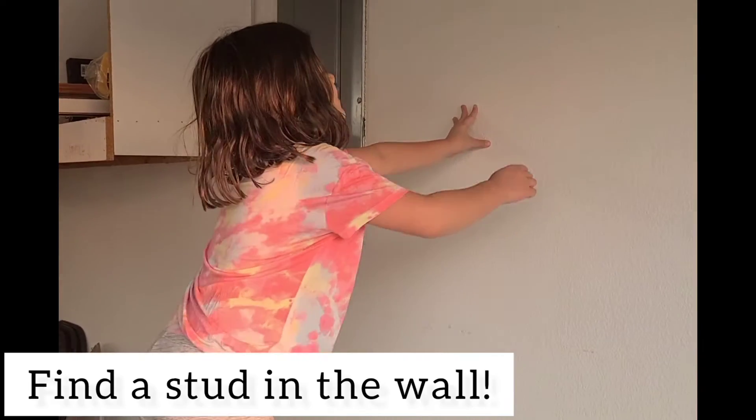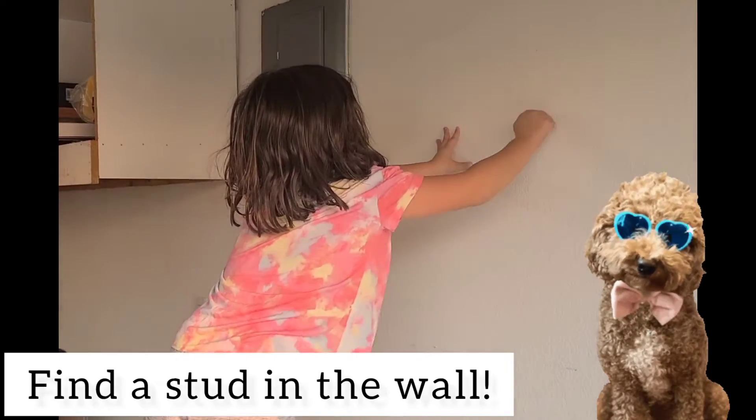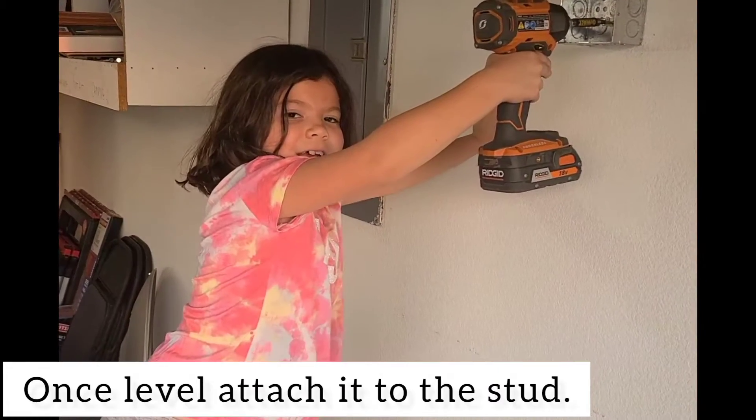First, find the stud and find your location. Once you have the box level, attach it to the stud.